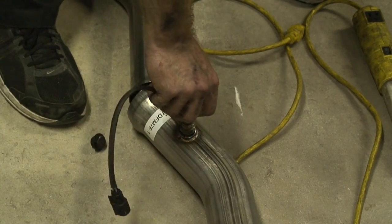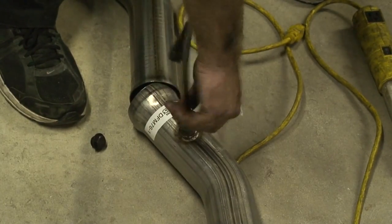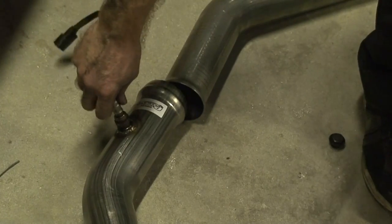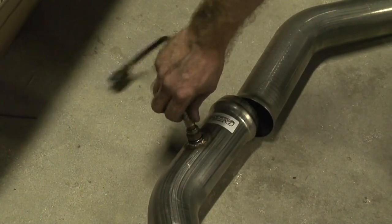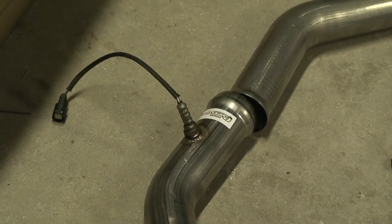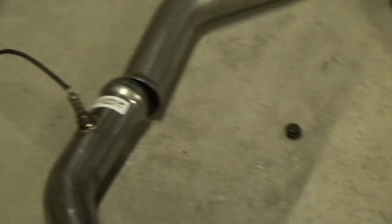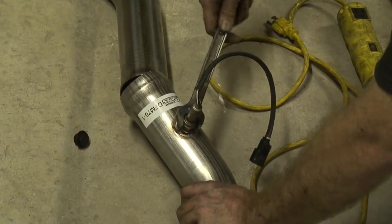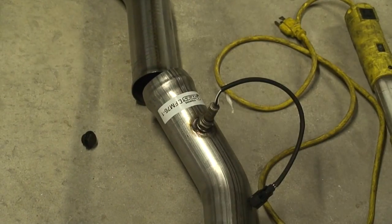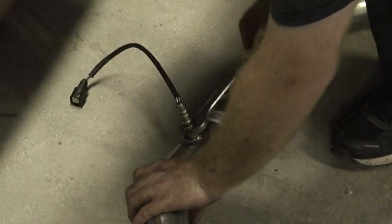I need to swap the oxygen sensors over — I took these out of the original H-pipe. I'll just tighten those down a little bit. I'll give them one more snug once they're up in the car. They're mostly tight.